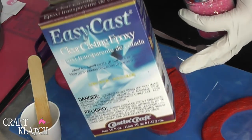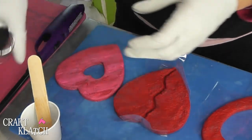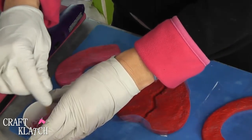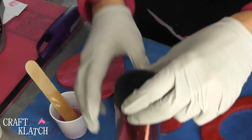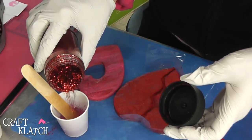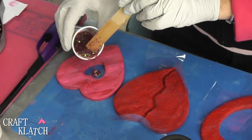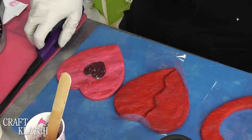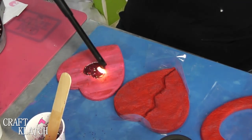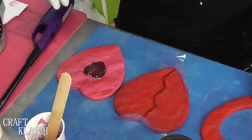We're going to start with this one. I have some resin mixed — I'm using the Easy Cast. I have some pink chunky glitter. Since it's pink and red, I thought I would go with pink on the inside, but I'll also add a little chunky red glitter on there. I'll pour it in. You're going to let that sit, take your lighter, and pop the bubbles as they rise to the surface — you'll come back a couple of times.